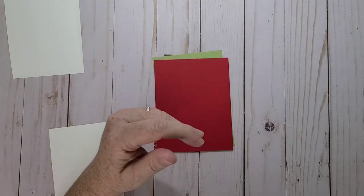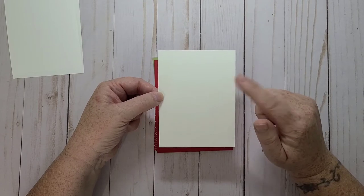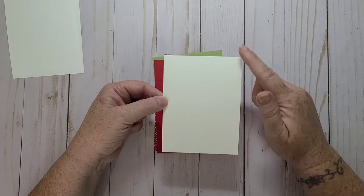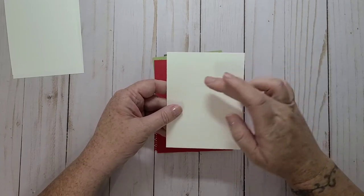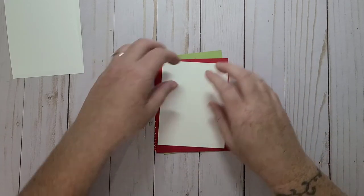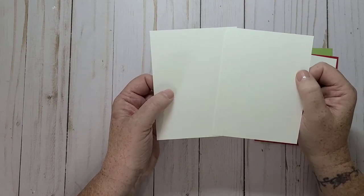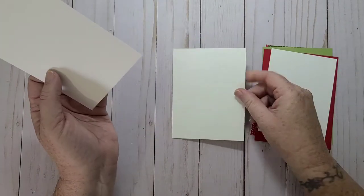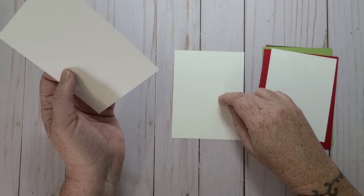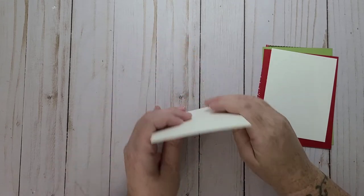So I'm just going to put that aside and cut it later. I also have a piece of whisper white — this is 3.75 inches wide by five inches long — and this is what I'm going to glue my strips to. Then I have two pieces of whisper white, these are four by five and a quarter. One is going to be the first layer of my card front and this one's going to be for the inside of the card.